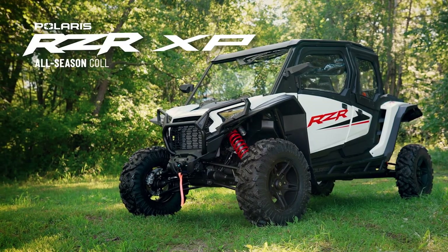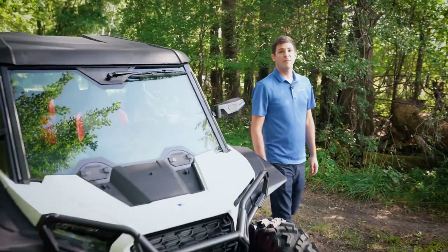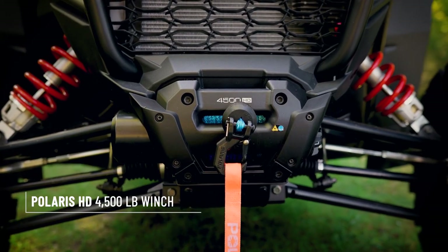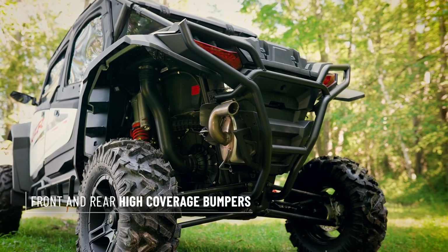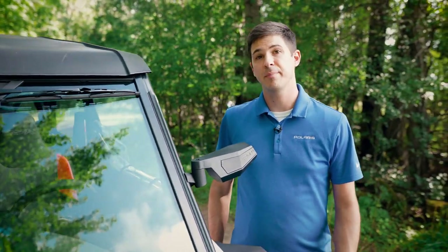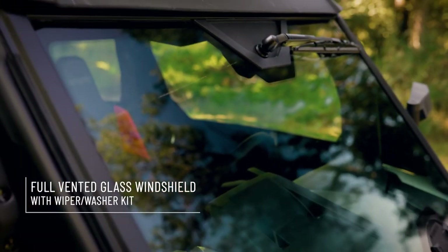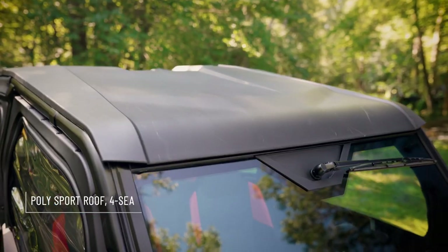This is the All Season Collection. Starting off, we have 30 inch Pro Armor ATAK 2.0 tires. Up front, we have a 4500 pound HD winch. And surrounding the vehicle, we have high coverage bumpers, full coverage flares, and kick out rock sliders. What truly makes this an all-season vehicle is our attention to the cab components. Starting off, we have a full glass windshield with vents and a wiper kit. The wiper kit has a washer. Out back, we have a poly rear panel, and up top, we have a roof.